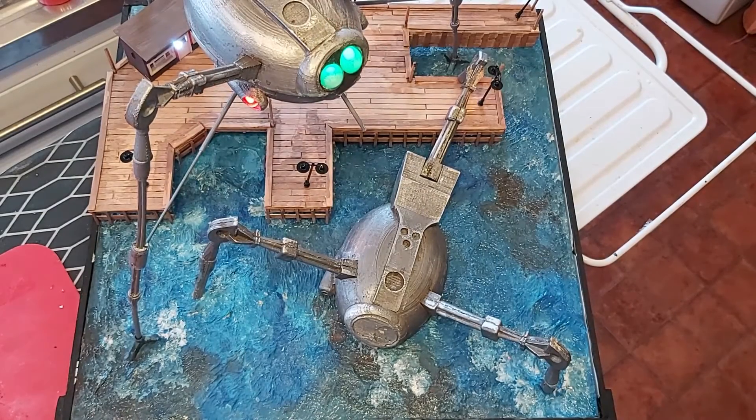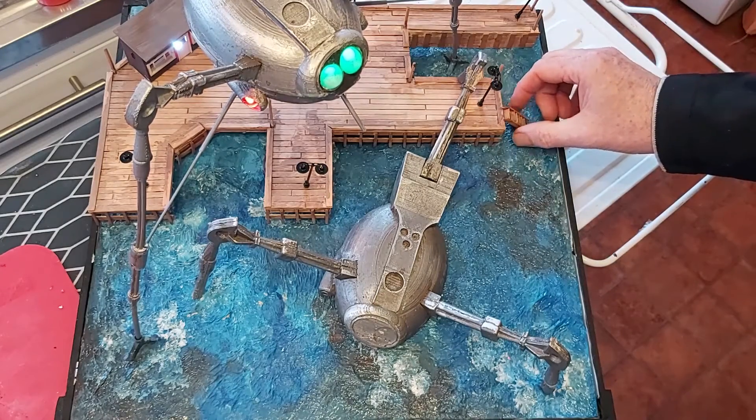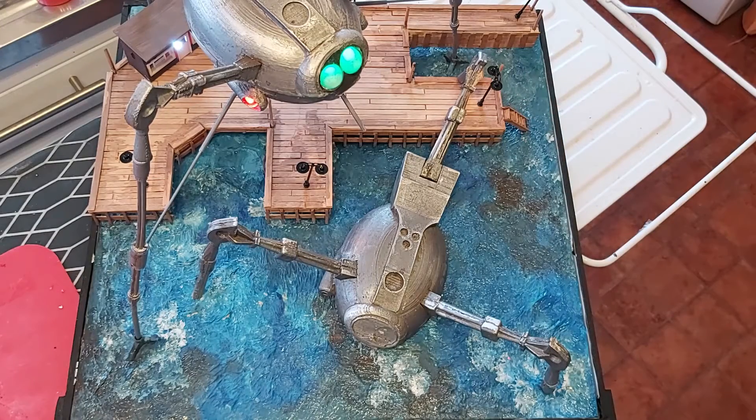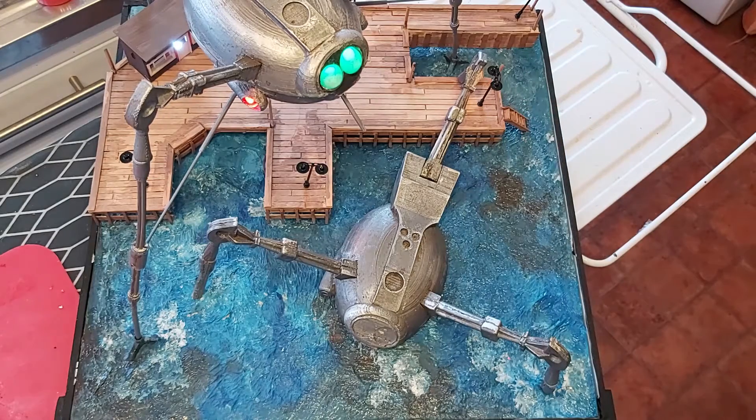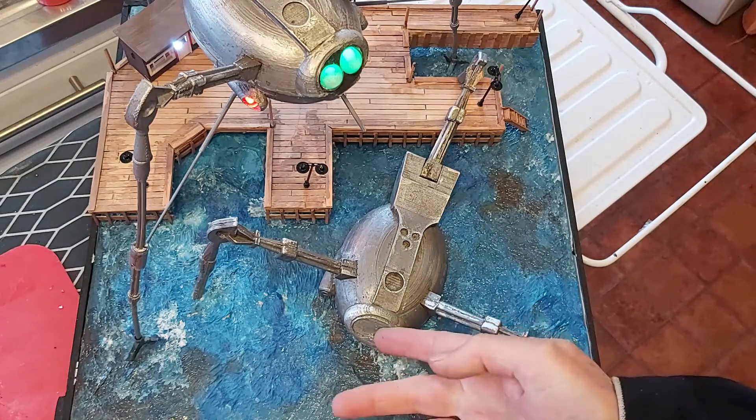Just a couple of bits left to do — I need to put the ladders back in place that lead down, around about there I think. And of course I need to fit what I'm going to call the eyes into the front of the machine that's gone down. I think that's really made me happy. It was challenging but we finally got there.